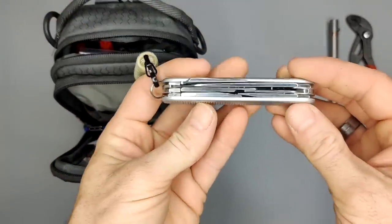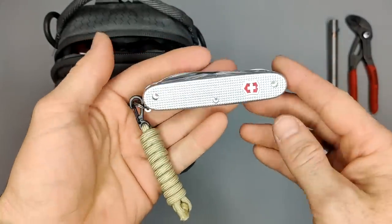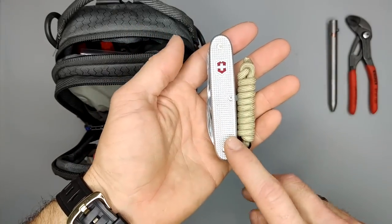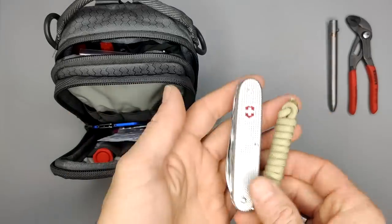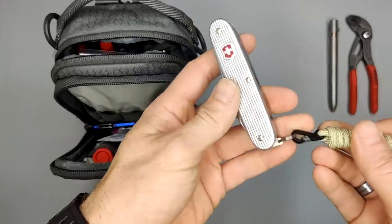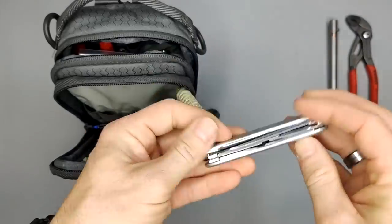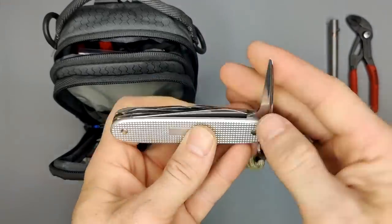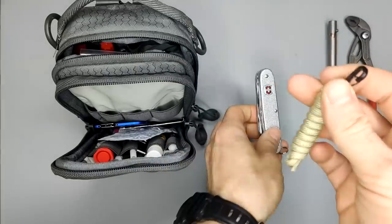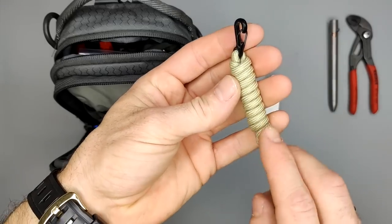Next I have the Pioneer X, a Swiss Army knife — the 93 millimeter. It's not my favorite model, I just toss it in the bag. I used to carry a Cybertool M in that slot but I ended up taking it apart for parts. On the 93 millimeter you have scissors, a bottle opener, and all that.